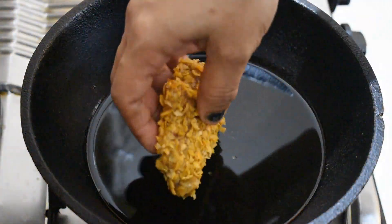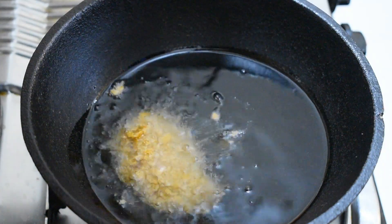Heat oil in a kadai. Deep fry the chicken pieces until golden brown.